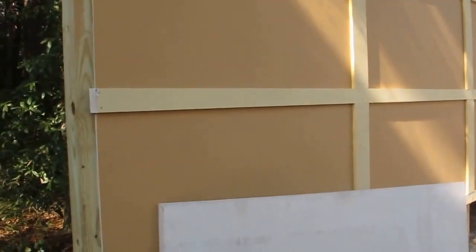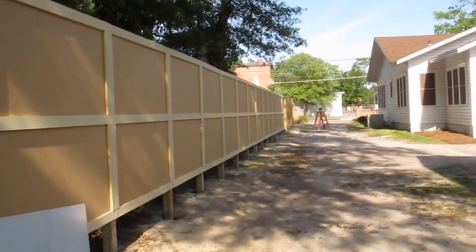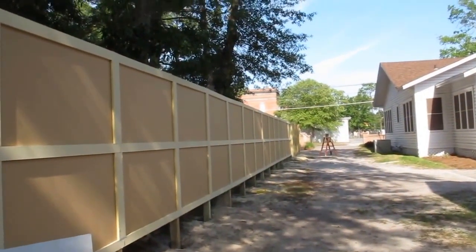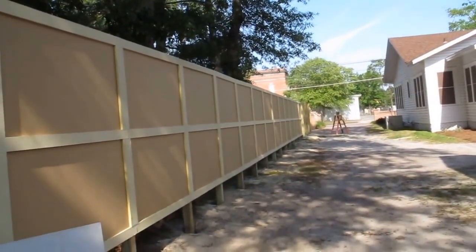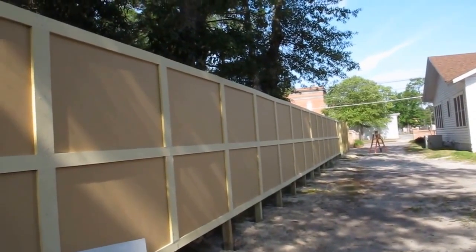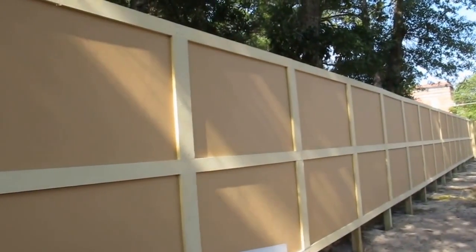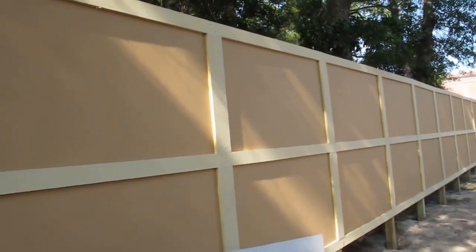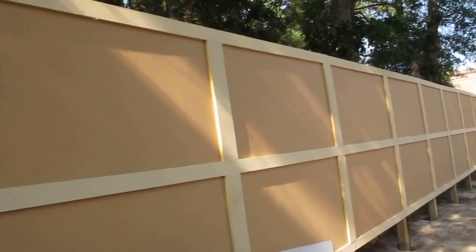I started this fence project out like most fence projects and put the four by fours in the ground. Mine are 61 inches on center because the boards are exactly five foot, leaving me a half inch gap between each one to allow for expansion during heat and cold. The boards are all put on with a nail gun — a trim gun — using all two inch trim nails. You want to make sure you're using coated nails because you're going through cement and wood, and you don't want your nails to rust and your boards fall off the fence.